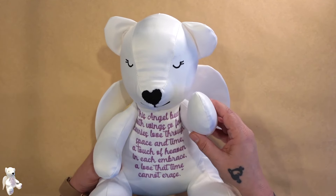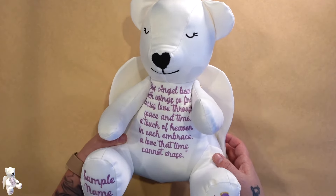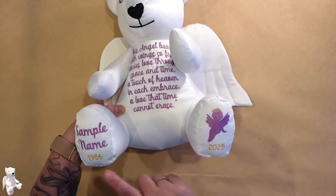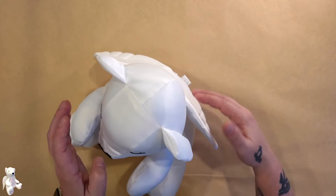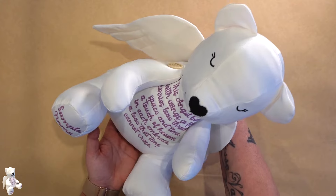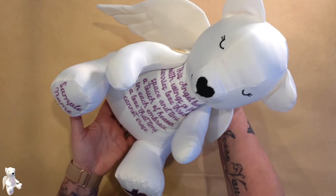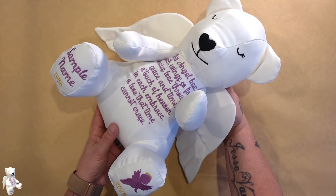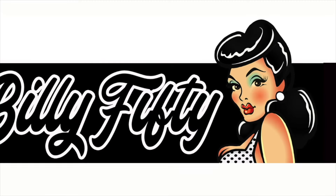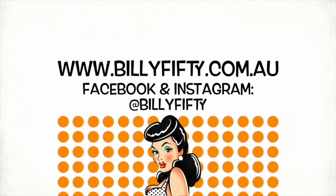This says: 'This angel bear with wings so fine carries love through space and time, a touch of heaven in each embrace, a love that time cannot erase.' That embroidery is included — I wrote that — and it's included with the bear, as are the templates for the feet and the eyes. This is a little bit different to your standard memory bear — this one is more of a memorial that is put away on a shelf or in a corner somewhere as a display piece. It's not really a cuddle bear, but we can make a cuddle bear to match which is what I'll do next. In the meantime, this is our beautiful angel bear. Make sure you subscribe to my channel and like this page and hit the little bell so you'll be notified every time a new video is released.